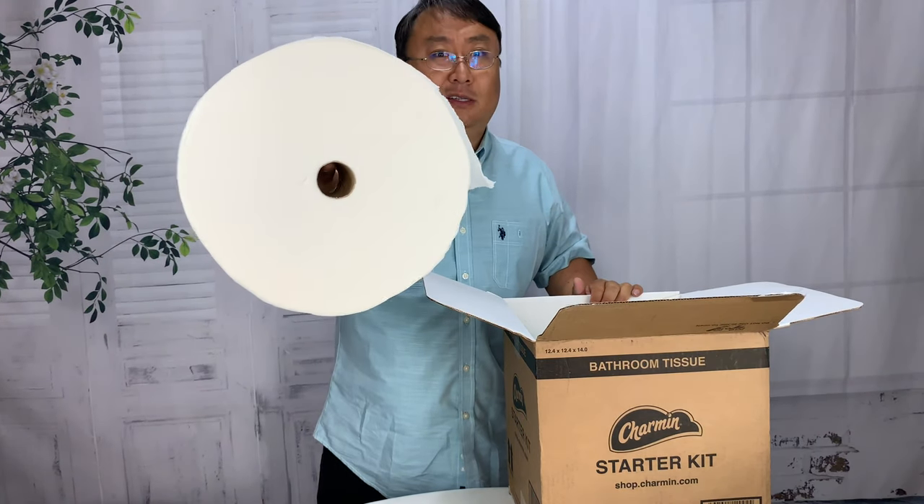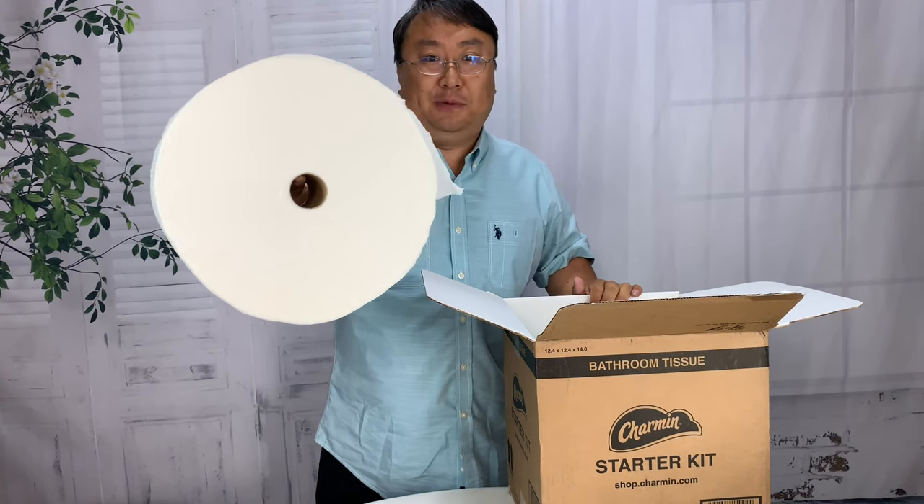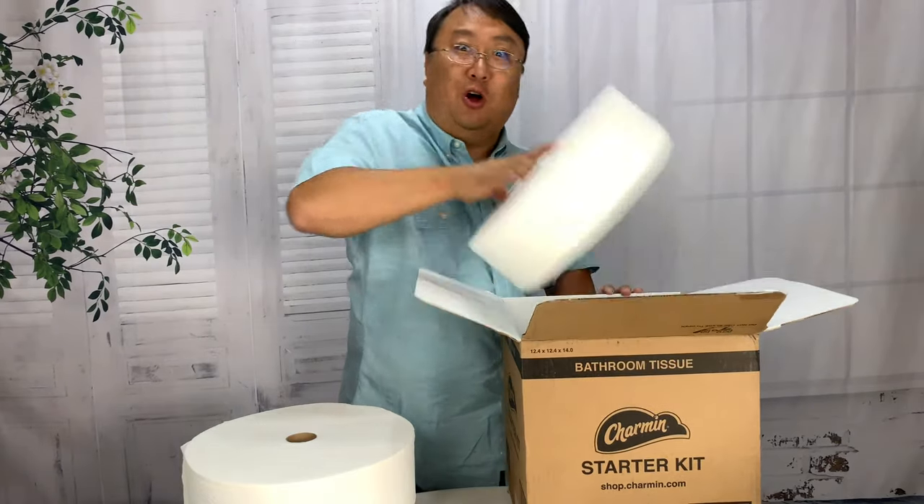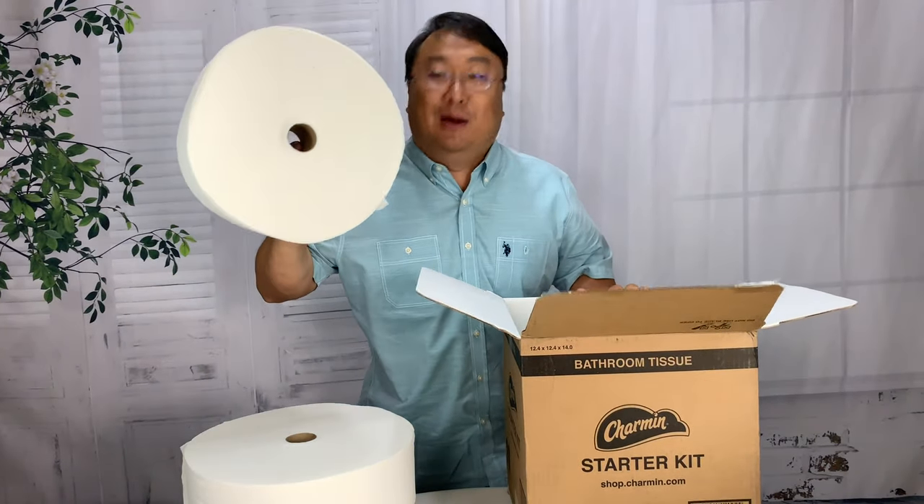Now the starter kit comes with everything you need to get wiping. And you might be saying, well, that's not going to fit into the toilet paper holder that I have. Fear not — not only do you get that roll, you get this roll, you get this roll. So I got like three weeks of toilet paper up in here.